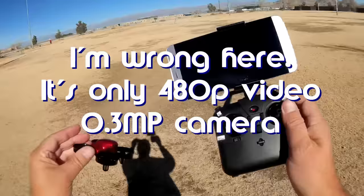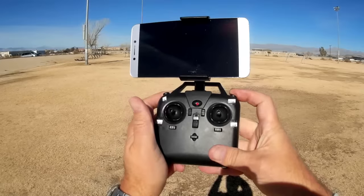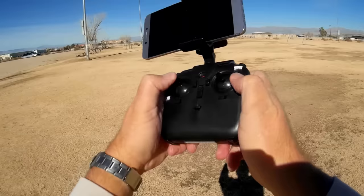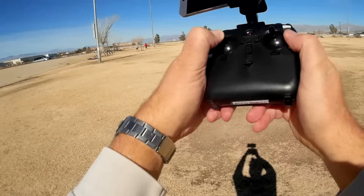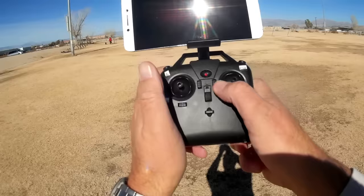Let's go over the transmitter before we go into a flight. The button up here is for different rates: beginner, intermediate, expert. This is for flips, or one key return if you hold it down. If you want to enter headless mode, you press into the pitch roll stick. This is a centered throttle stick, so that tells you right away we have an altitude hold flyer. To do a takeoff or landing, you press this button for automatic takeoff and landing. The others are trim buttons — yaw trim, throttle trim, pitch trim, and roll trim.